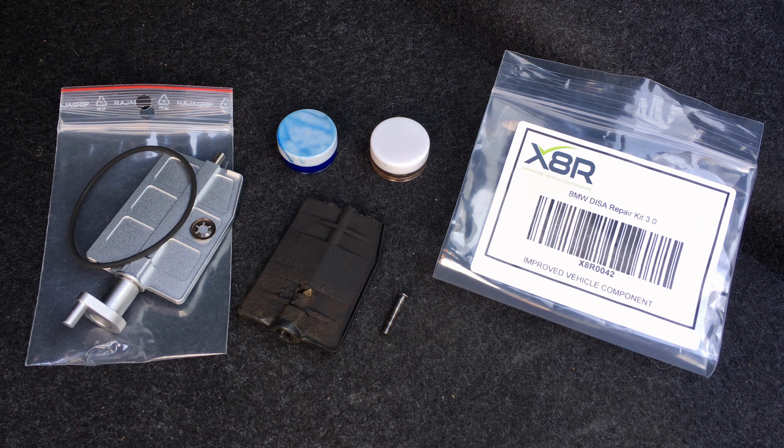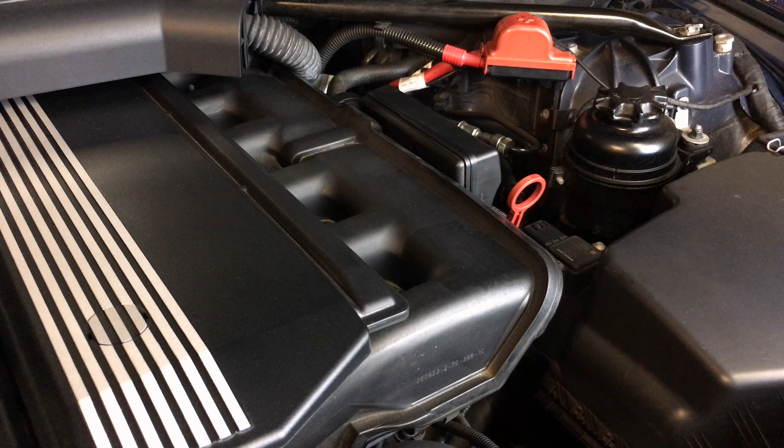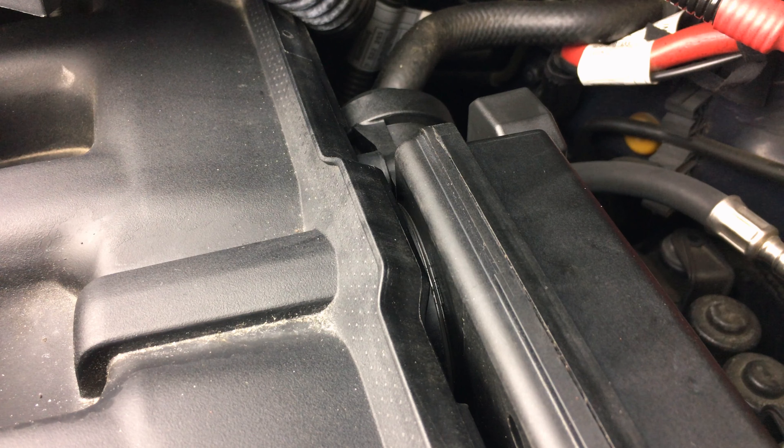I would recommend this modification to anyone that has an M54 or M52 engine well over 150,000 km. It's not a question of if your DISA is going to break, but when. I hope you liked this video — please give me a thumbs up, subscribe, and I will see you next time.